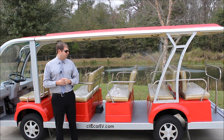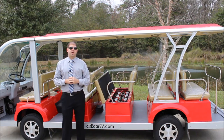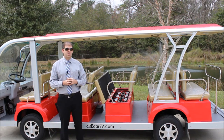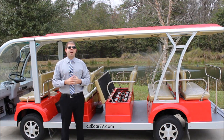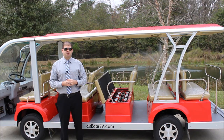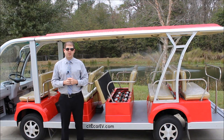Underneath the seats you're going to see this is where we've got our batteries. Our electric shuttles are going to range from having 12 to 16 batteries, and as I mentioned, they're all made in the USA. On the top of each battery you'll see a white cap — that's what you're going to remove once a month and fill the battery up with distilled water. We do have a battery watering system available that will connect all of the white caps to give you one central fill point instead of having to fill up each battery individually.